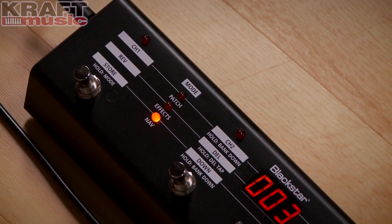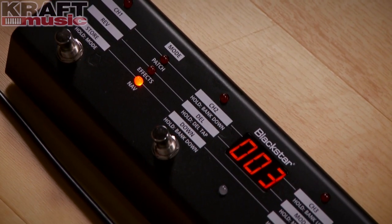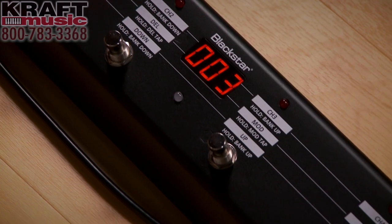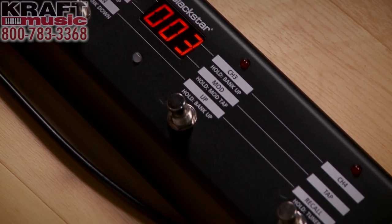In addition, there's a footswitch available that works with all the amplifiers — the FS10. It gives you 128 presets or accessible tap tempo, and you can turn on the tuner as well. A variety of applications — it's really useful for guys playing live especially. It gives you all those features in one small package, and it's bundled with the amplifier here at Kraft Music.